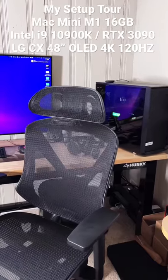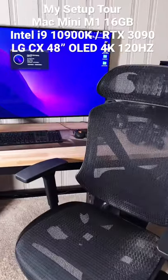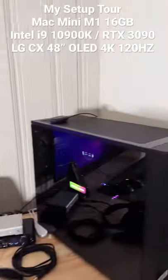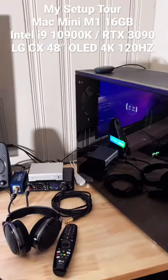This is my gaming PC and Mac productivity setup. You can see the mesh chair — this is just a Staples chair. Here's my gaming PC with an RTX 3090 and an Intel i9-10900K 10-core processor.